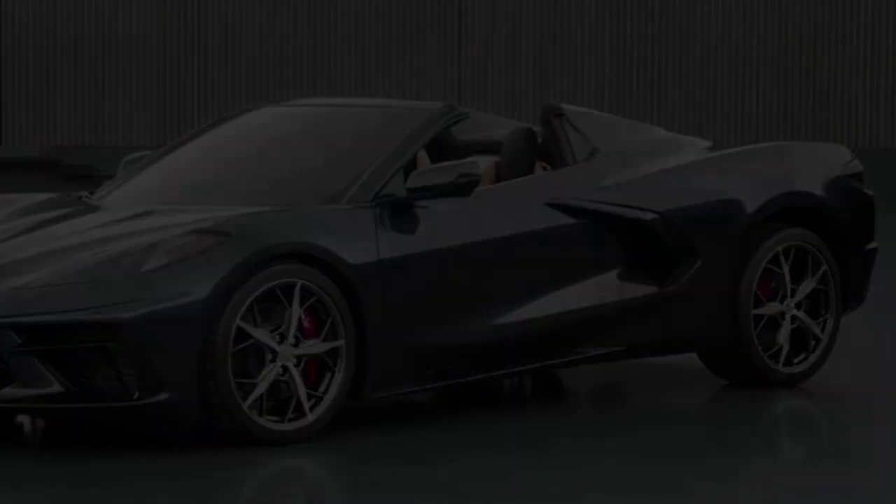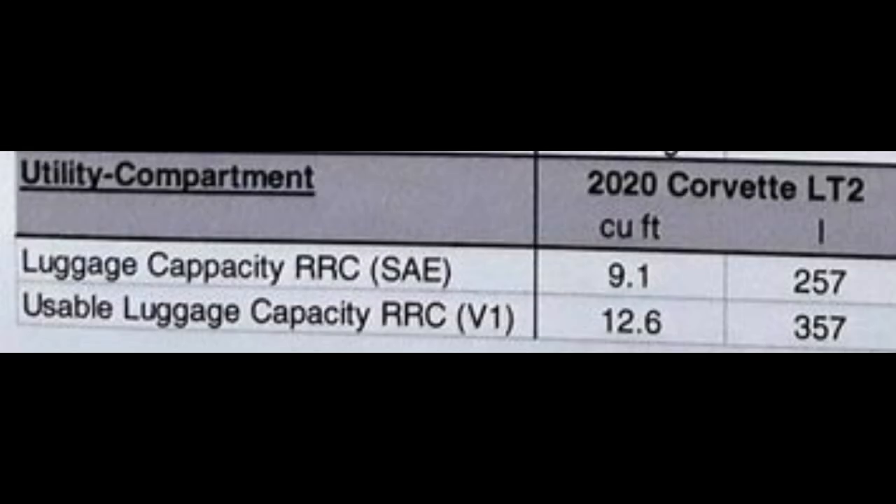The next piece of information relevant to some people is the actual usable luggage capacity or cargo space: it is listed at 12.6 cubic feet. That is pretty fantastic for a mid-engine car. The C7 Corvette was noted at 15 cubic feet in the trunk, so the C8 only loses about 2.4 cubic feet of actual cargo space. Most mid-engine cars give up a lot of cargo space for the mid-engine design. GM was able to make a nice compromise and still get people the cargo space they wanted while giving us most of the performance.